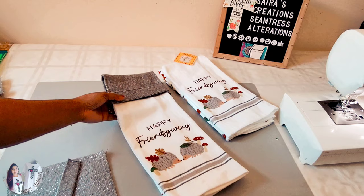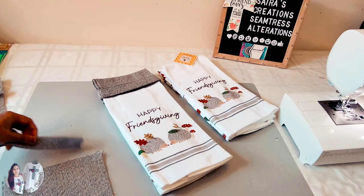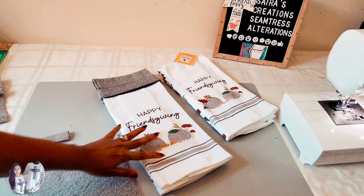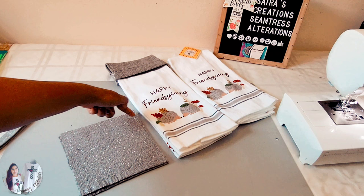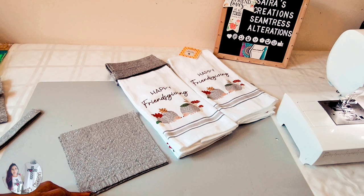Alright beauties, for making our today's project — kitchen hanging towels — as you can see these are so gorgeous. The fabric I'm using is this gorgeous sparkly cotton mix fabric. For the measurements, I'm going to use two patches of seven by eight inches. The seven inches will be our width and the eight inches will be our length.